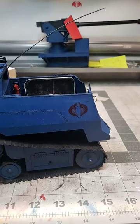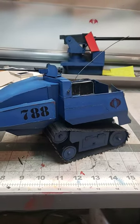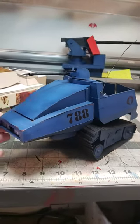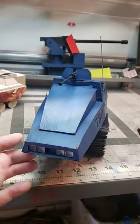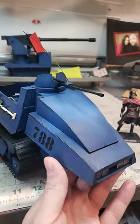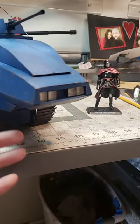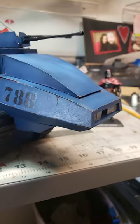This is my scratch-built HISS from cereal boxes, straws, dowel rods, some Play-Doh. The gun is a model kit. There are some headlights instead of just the stickers that the original toy came with — which I did love that toy.